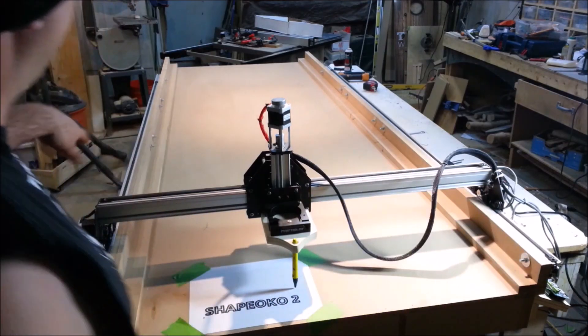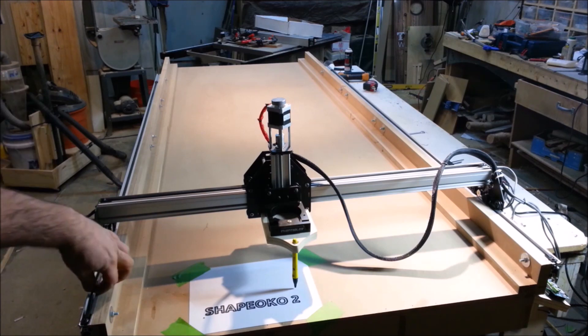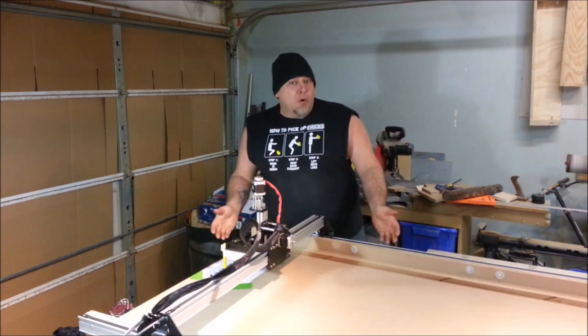A meter wide and 8 feet long — right now I can only cut 6 feet because I don't have enough maker rail and strap to make the whole 8 feet. So there you have it: the Izzy Swan version of the Shapeoko Go 2.